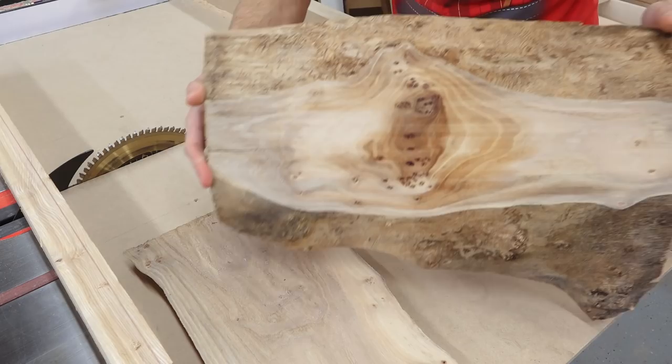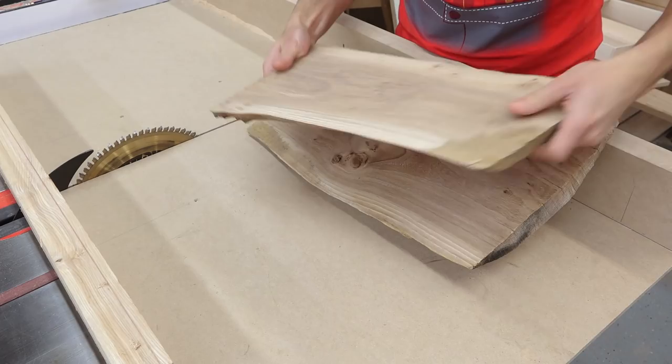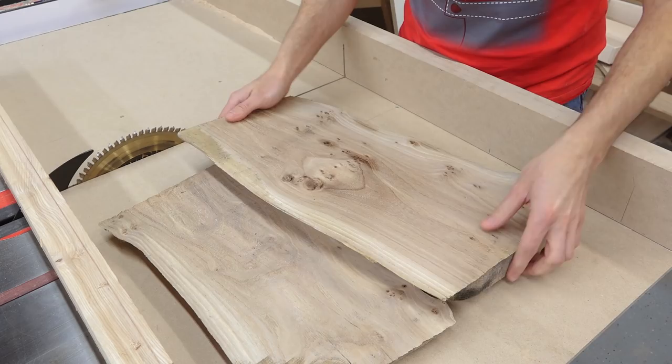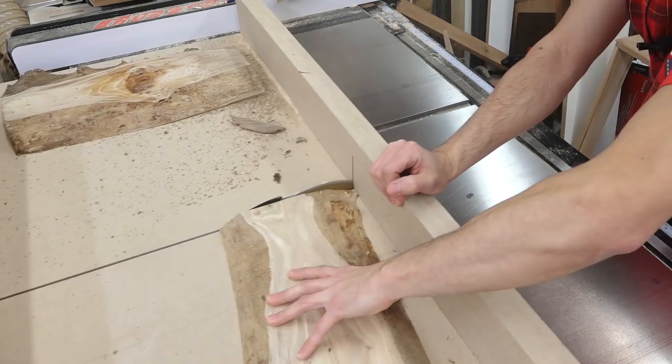There is some checking on the ends that I want to address. I could just cut them shorter, but I do like the lengths they're at right now. So what I'm gonna do is stabilize these with some epoxy. Before I do that, I want to clean up the ends a little bit so I have a much cleaner surface for masking tape to adhere to, to contain the epoxy when I pour it into those cracks. I'll try to keep the same angles on the ends — I like the odd angles, I think it adds a fun appeal.